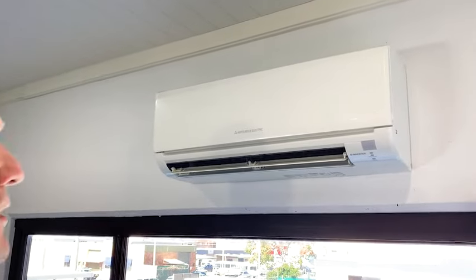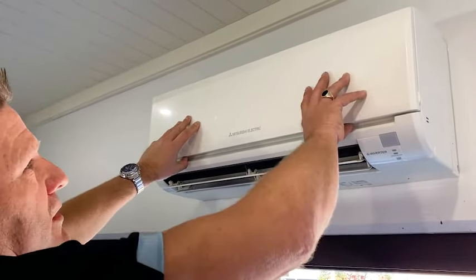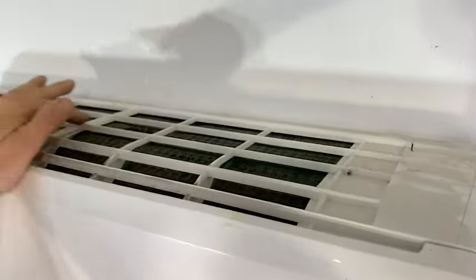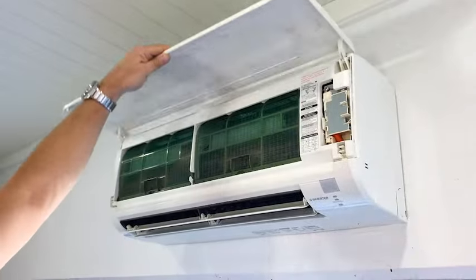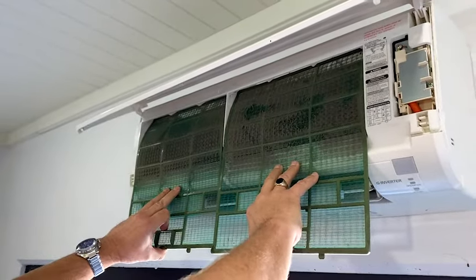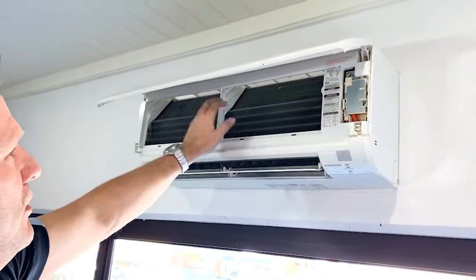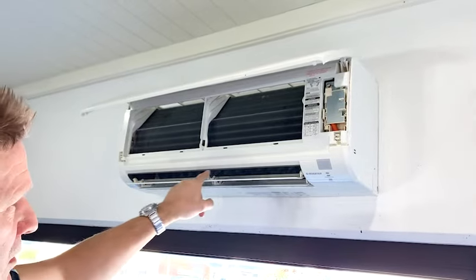In this instructional video we'll be treating and cleaning the internal head unit of the split system. This is a good example — it hasn't been cleaned for six months. If we look on top, you can see in the filter there's a lot of dust and debris which will need to be removed. Opening the head unit, we can see the debris and dust in the filters. That area covers the coil and fins, and through here is the fan, which needs to be cleaned also.